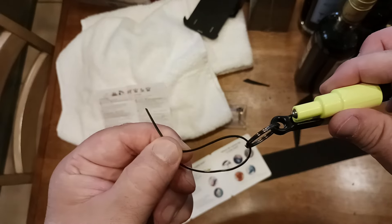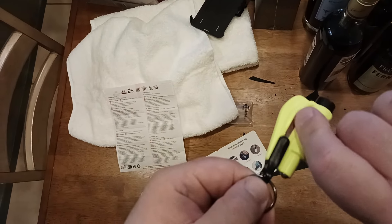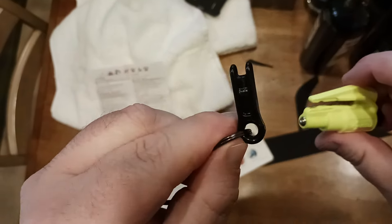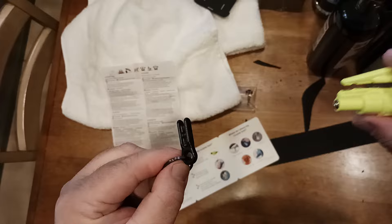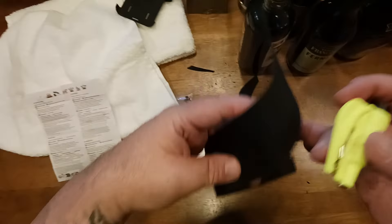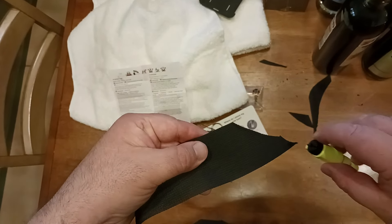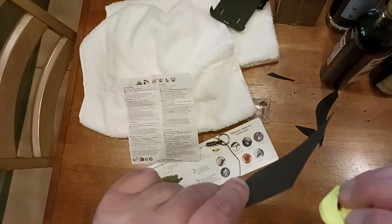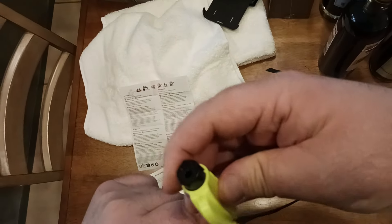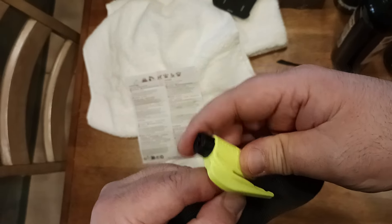If this is attached to your headrest and you need to cut your seatbelt, what you would do is pull — just give it a good tug. As you pull, this part will separate from this part. This part is now in your hands. What you want to do is orient this at around a 45-degree angle to what you're going to cut, which is your seatbelt. On your body it would look something like this, where you're going to feed this in to the seatbelt and then pull straight through and cut. Let me show you that.